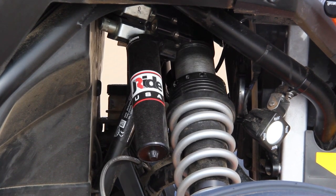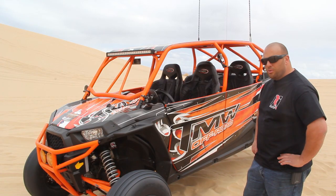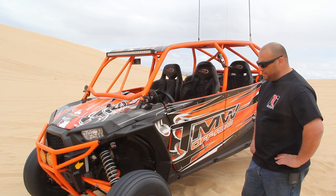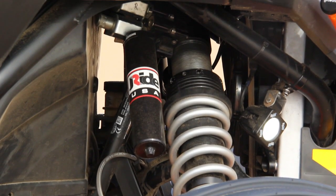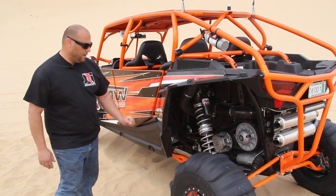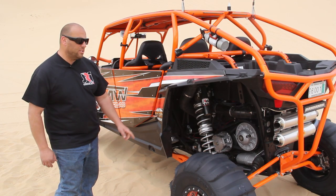We're just going to quickly talk about the front shocks. Basically it's a two and three quarter inch OD shock body, a single rate spring with a helper spring on the top to help you set your ride height. We're running a seven and an eighth inch shaft to keep it nice and strong up front so you don't have any issues.